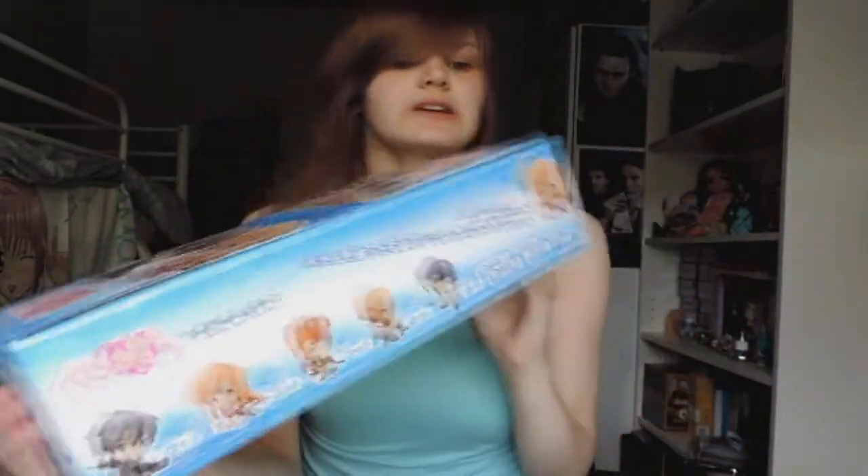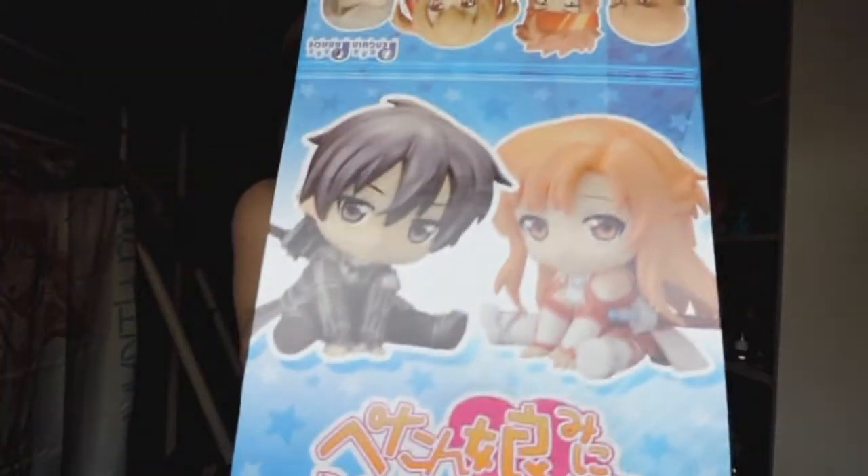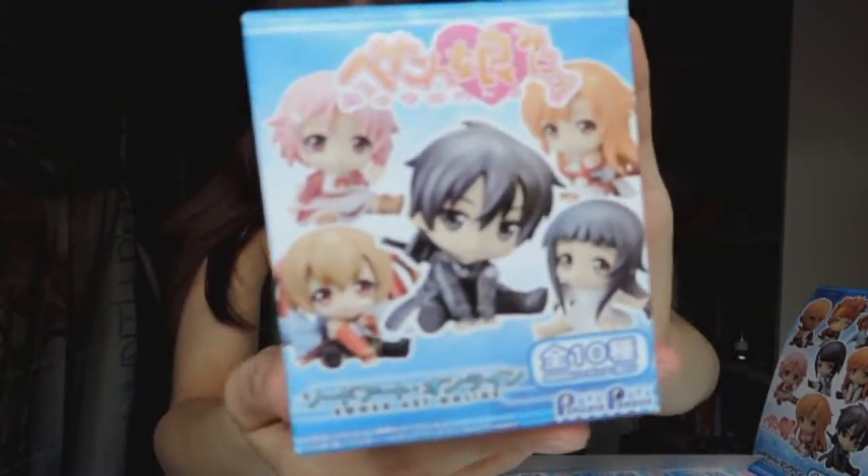So here we are — this is what the box looks like. This is the front, the side with five of the characters on it, you've got the back, the other side, then the top. This is the kind of box that in stores they would fold back over. I have all 10 figurines in the set version. I don't know if you can buy them individually, but this is what the individual boxes look like — oh, they're so small and cute! That's the front, side, back with all the characters, the other side, bottom with writing, and the top has Asuna on it.